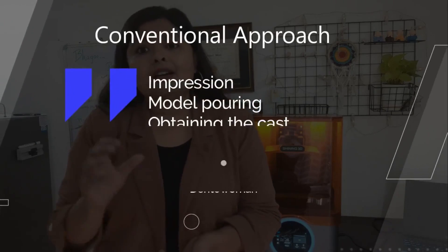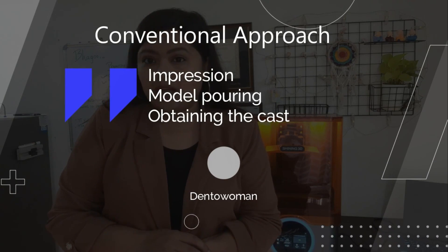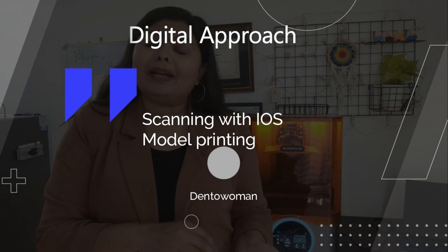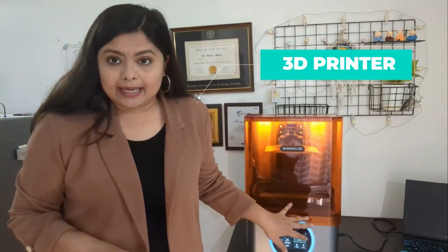Let me simplify it with an example. Say I have done the scanning of a patient and I want to print a model of it — just like we make a physical impression, pour it, and get a stone model. In the digital process, we first scan the teeth and adjacent structures with an intraoral scanner — that becomes a digital file. To print that digital file, we use this 3D printer. It accepts the command, we add resin, and it prints an object — a model, surgical guide, or prototype — like this one. It is simply printing, but in a three-dimensional manner.